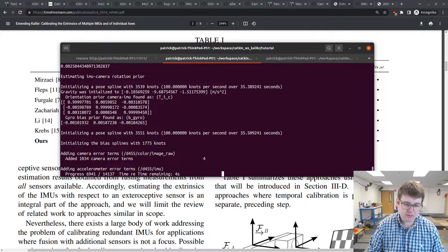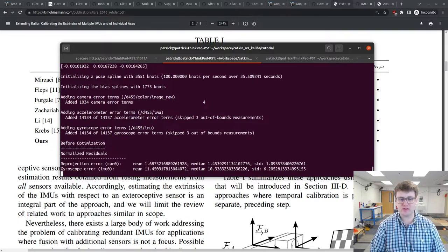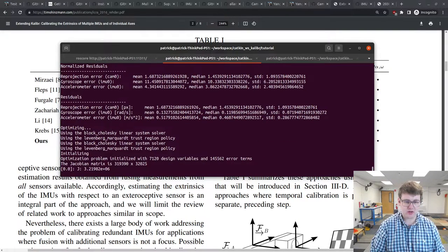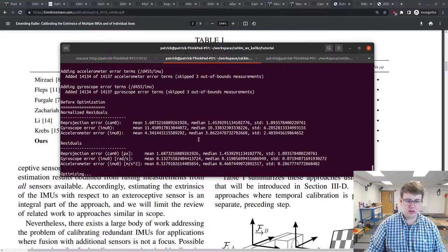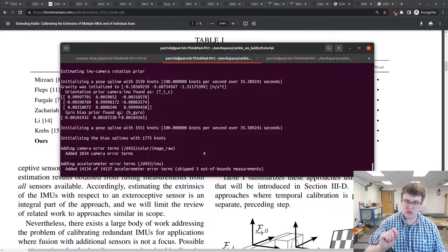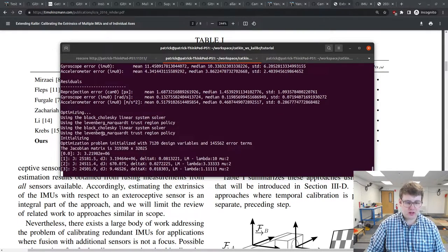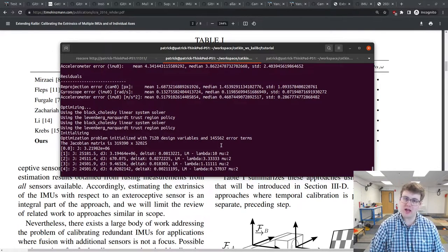Finally we specify our bag — the same bag used for camera calibration — and run the command. Kalibr performs extraction and then builds the optimization problem. Kalibr uses a continuous time representation with a B-spline, which allows you to directly take derivatives of the state representation and express the acceleration and gyroscope measurements as functions of the time derivatives of the state. It appends both the gyroscope, accelerometer, and camera errors, initializes the rotation between IMU and camera, and then optimizes the problem.